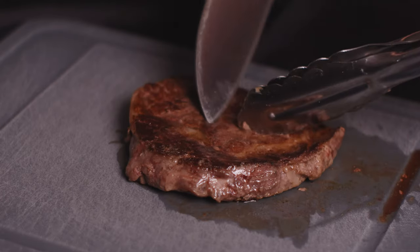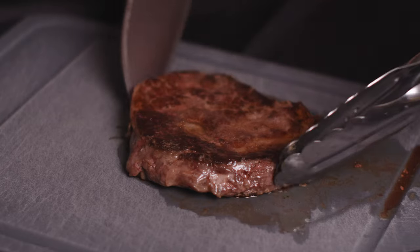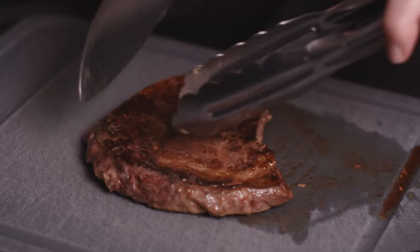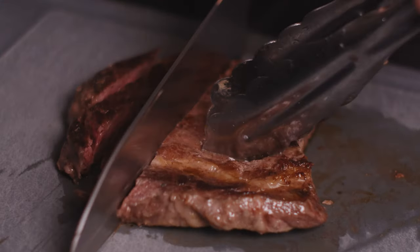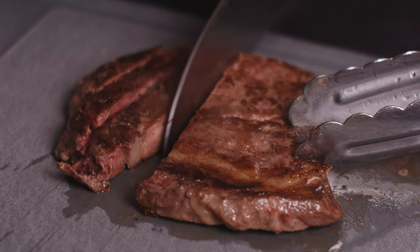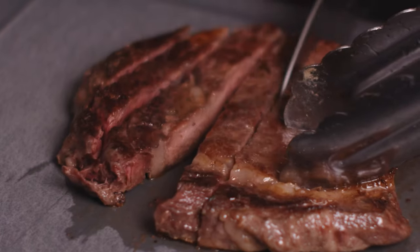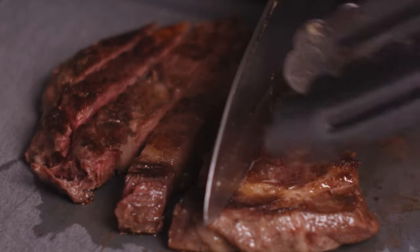Now to slice up our steak — we want to find the grain, which direction it's going, and cut against the grain. The grain is going this way so we're going to turn it and slice it against the grain. As you can see we've ended up with a really nice medium here. I let it rest for a couple more minutes than I normally would have. It will continue to cook as it's resting, so always keep that in mind — take it off a little bit before you think it's going to be ready.